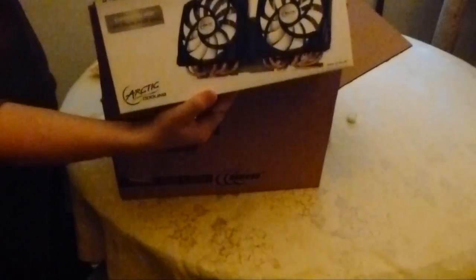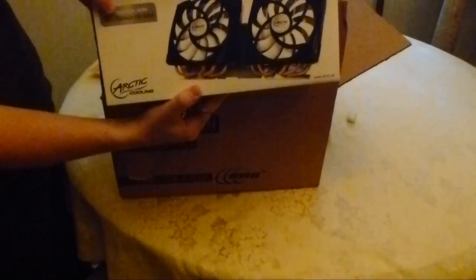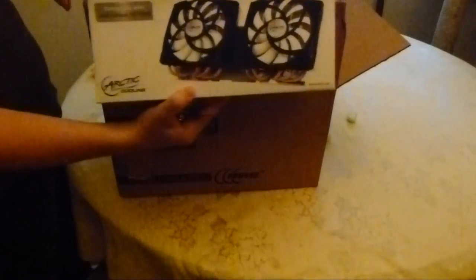Packing slip, envelope, bunch of peanuts. So what have we got here? We have this thing called the Accelero Twin Turbo 6990. It's a cooling unit for an AMD Radeon HD 6990 video card.